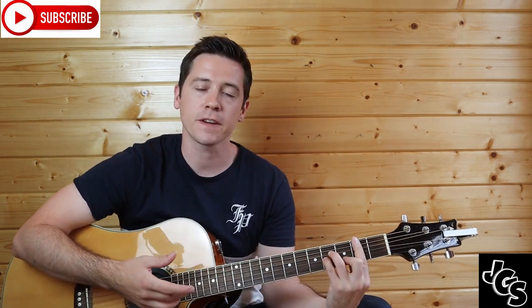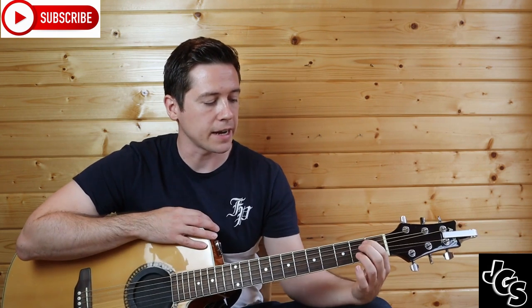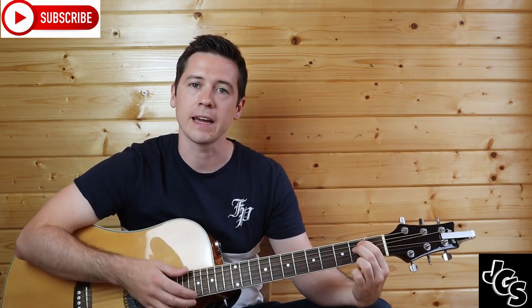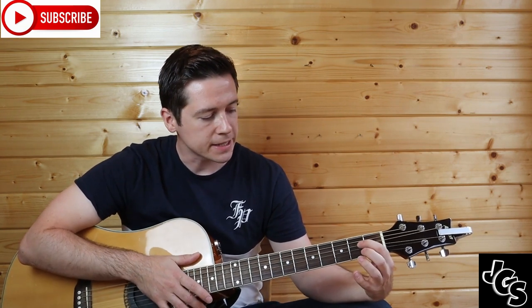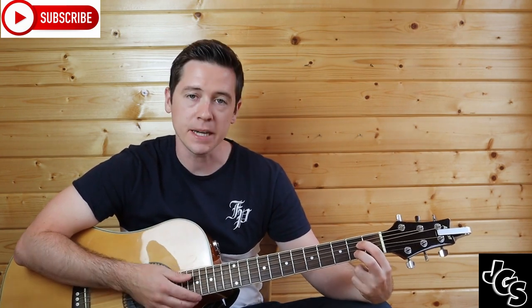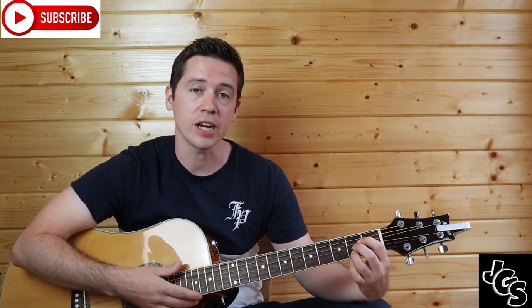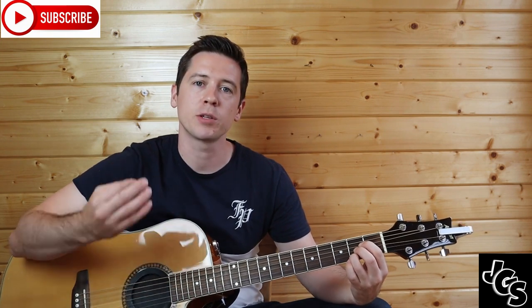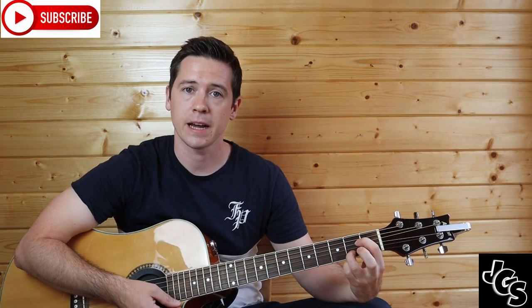Or if you change that first finger into a bar chord to cover all the second fret, you can strum all the strings. We have an E minor chord which is second fret A and D string. We have an A7 which is second fret D and B string. And we also have a regular A chord which is second fret D, G, and B string — so the only difference between A and A7 is that middle finger.